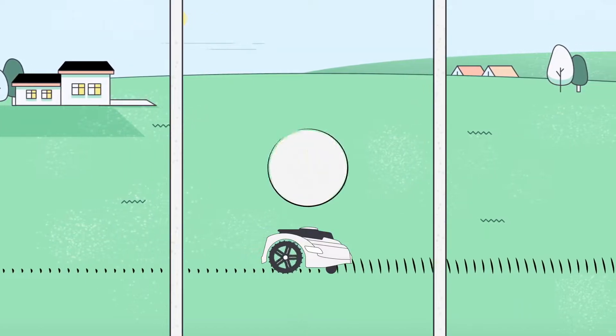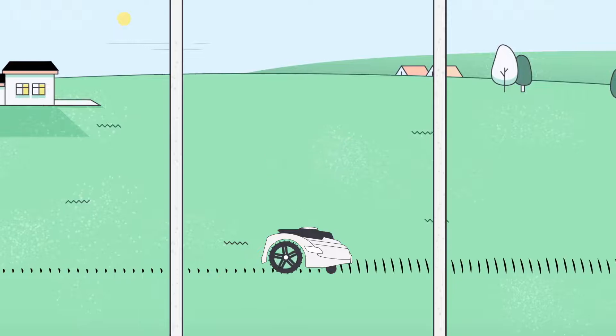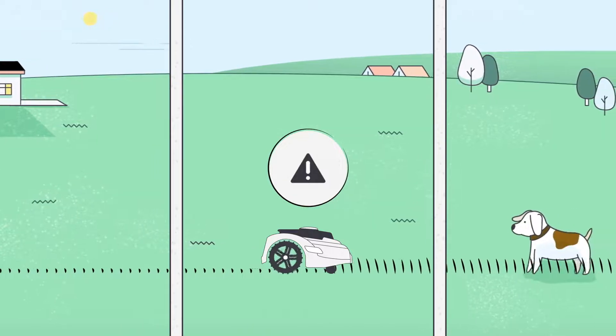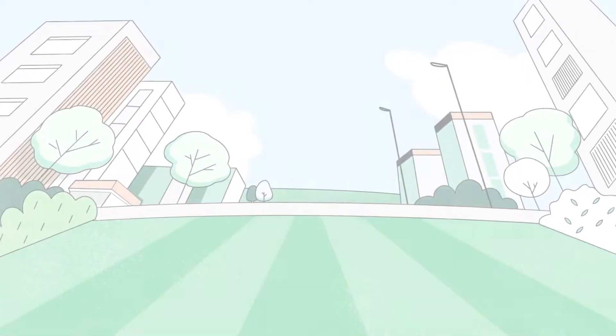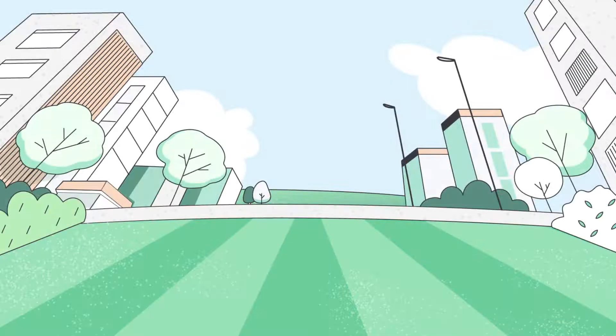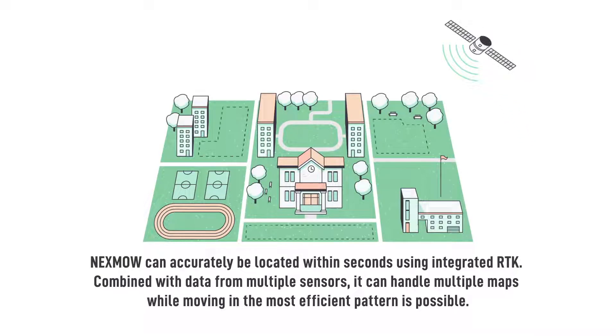Step 3: Check status and get notifications. Nexmo can accurately be located within seconds using the app, using integrated RTK combined with data from multiple sensors. It can handle multiple maps while moving in the most efficient pattern possible.